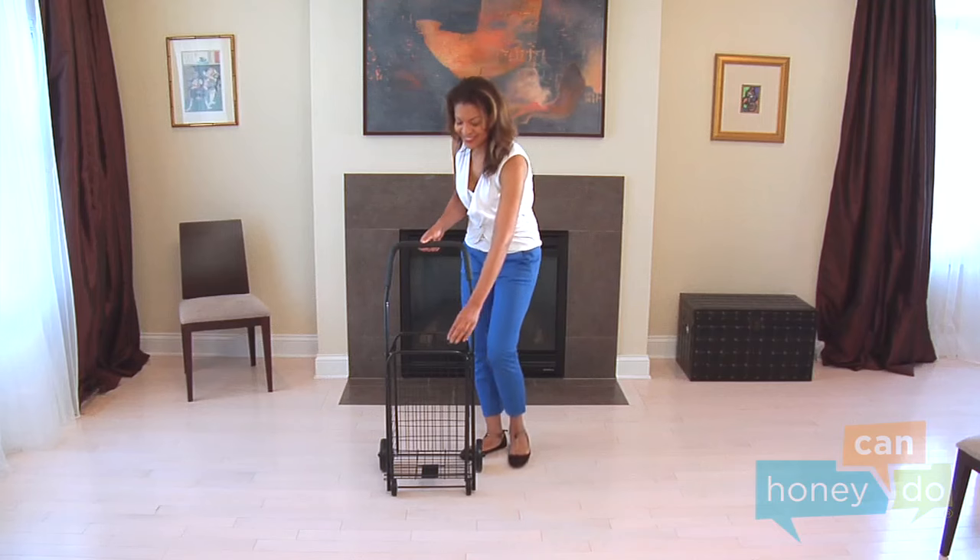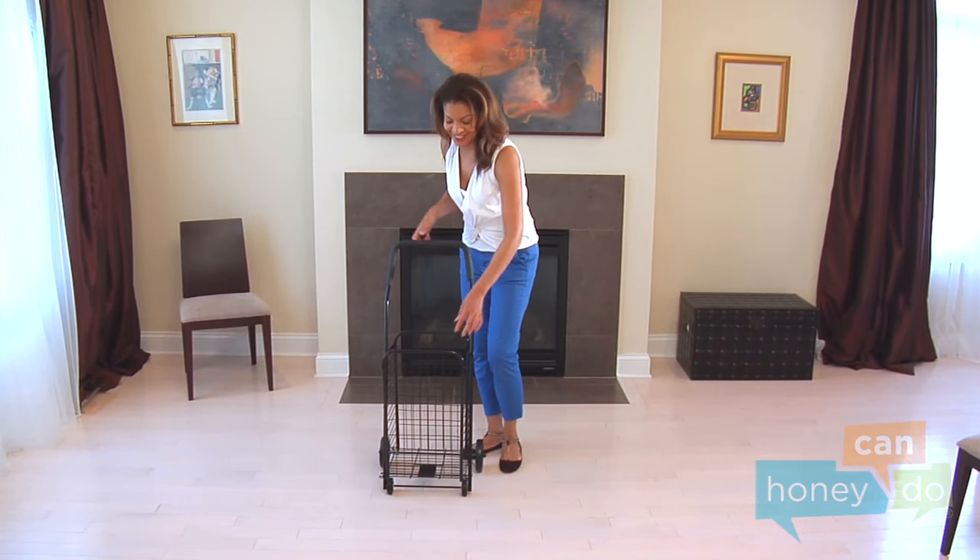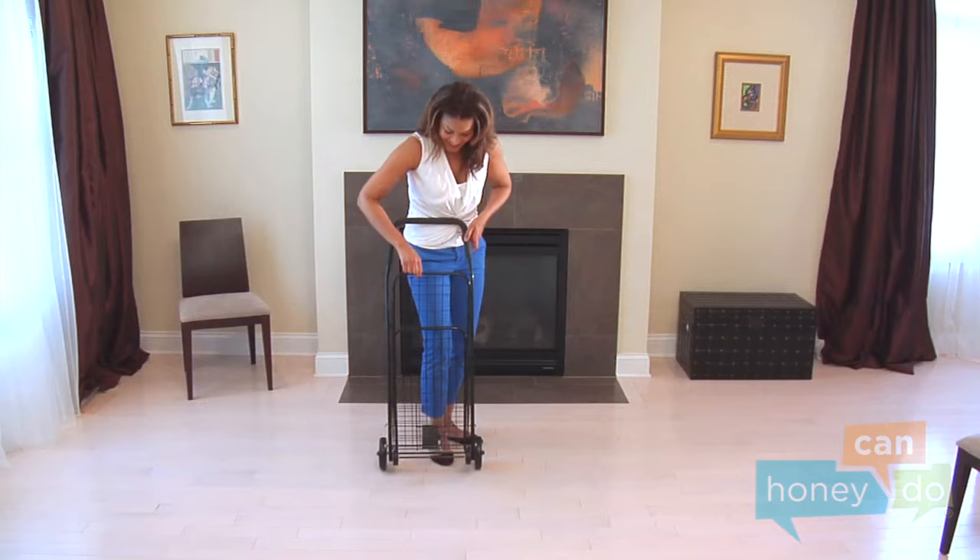Phew! The cart is made to fold like this, and can be latched in a closed position for convenient storage.